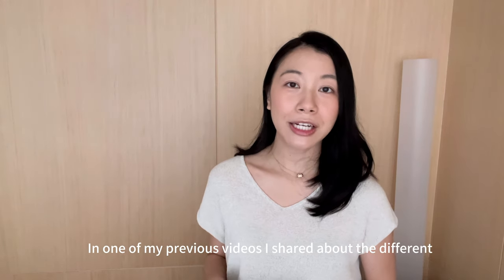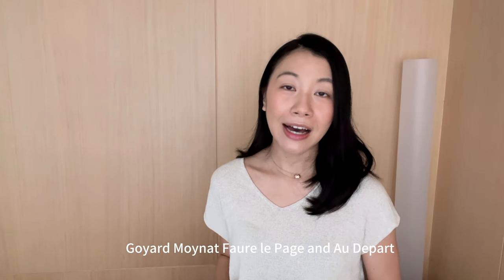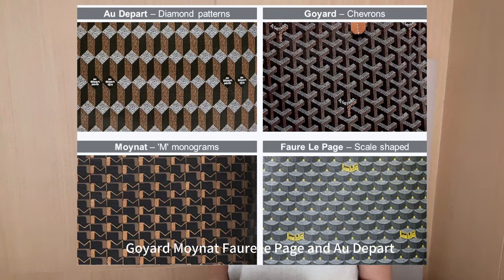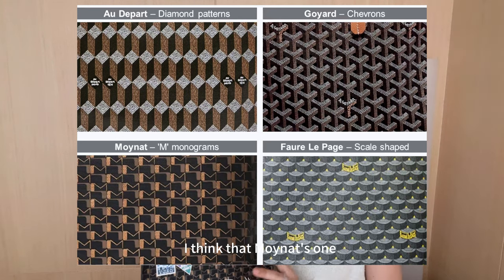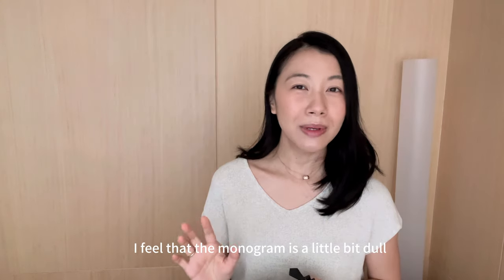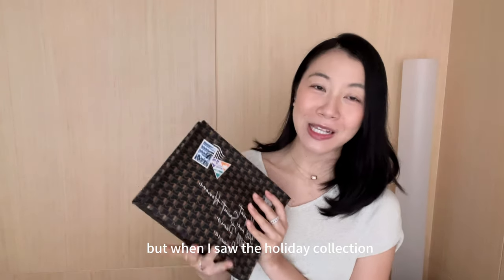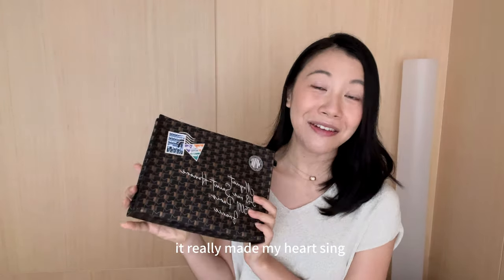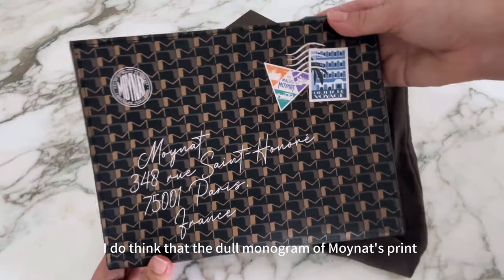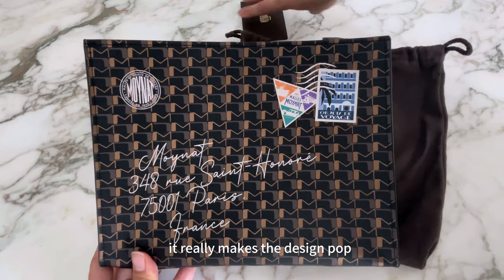In one of my previous videos, I shared about the different monogram patterns from the four French brands: Goyard, Moinart, Foyle Lepage, and Audipart. For monogram canvas, I think Moinart's ranks the lowest on my list — I feel the monogram is a little dull and old-fashioned, a little bit mature. But when I saw the Holiday Collection, it really made my heart sing. I do think that the dull monogram of Moinart's print actually works well for this bag because it makes the design pop.